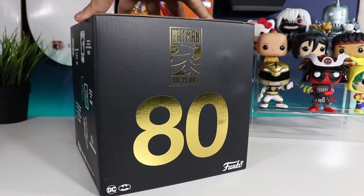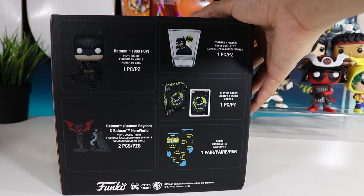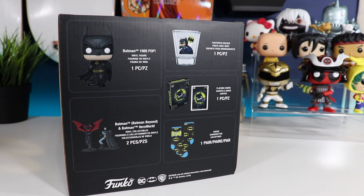Here is the box with the very nice matte finish with the gold foil. Here is what is inside the box: we have the Batman 1989 Funko Pop, a toothpick holder, playing cards, socks, and a Batman Beyond and Batman Hero World vinyl collectible.